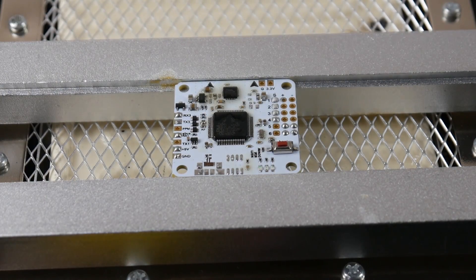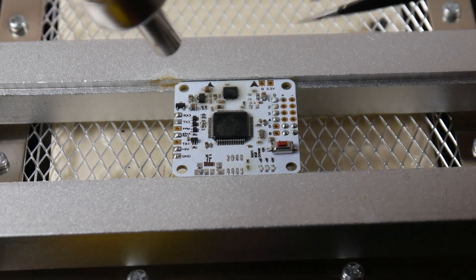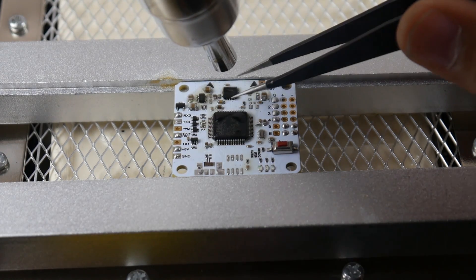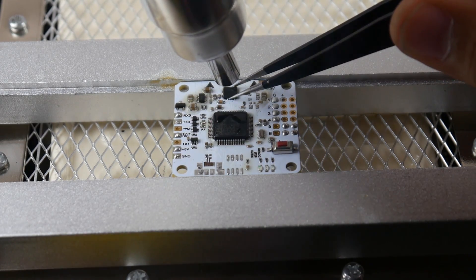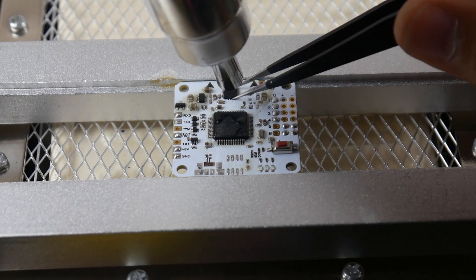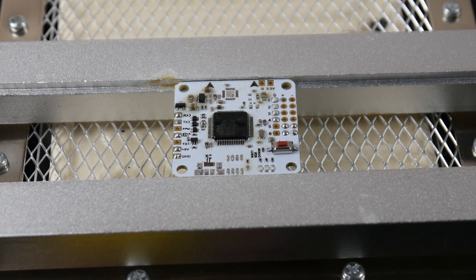There we go, we didn't overheat the board, we just removed that. Now let's remove the gyro. There we go, it's coming — there we go, we just got the MPU6000 gyro. Do you see how easy it makes salvaging?